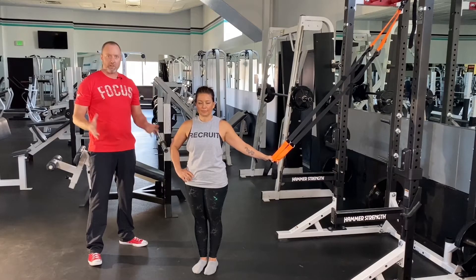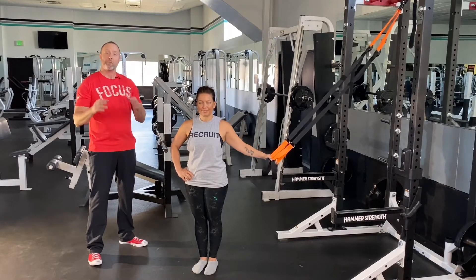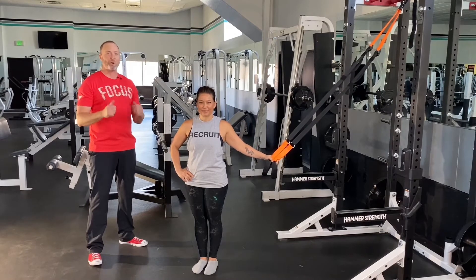Do you want to build a back that creates that coveted hourglass physique? Of course you do, and the way to do that is you're going to row, row, row your way to success.